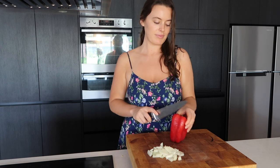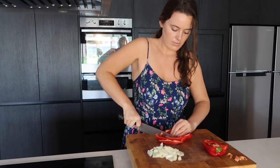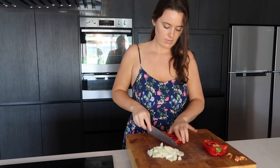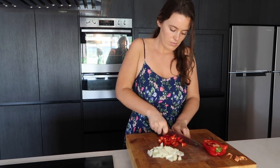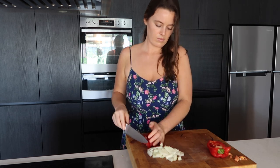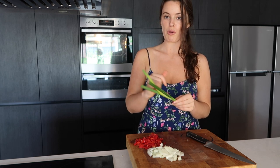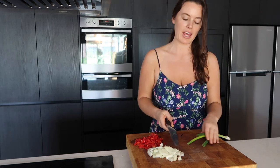I'm going to chuck in some capsicum, and a little bit of spring onion as well — I just want the top bit, it's more for the color, the texture, and a bit of the flavor.